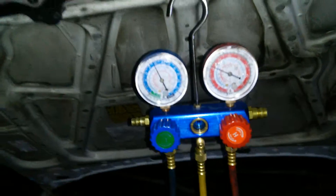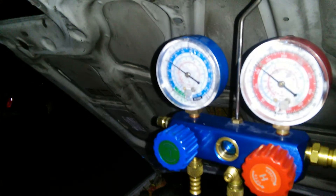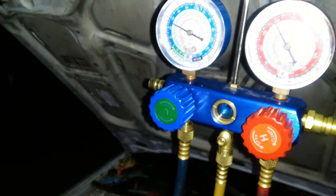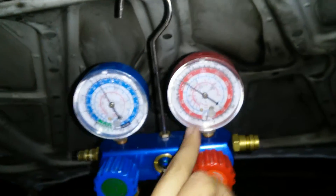Here are my pressures. This is of course an R12 system retrofitted — it's about 45 on the low and 150 on the high. But when I rev it, the low side goes to about 25 to 30 and the high side goes to about 200. It's only when I'm driving that the AC gets actually very very nice and cool, but when it's at idle it's just kind of meh.